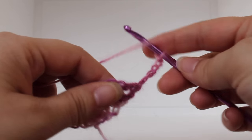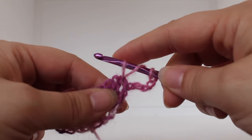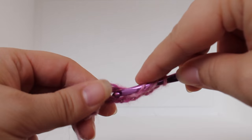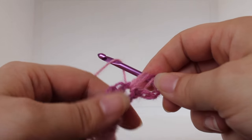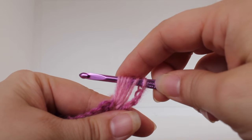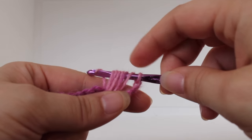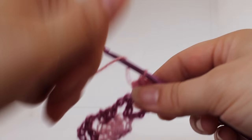To work a shell, yarn over, insert your hook into the chain one space, yarn over, draw up a loop. You want to pull it up so they're about a half an inch long. Do that two more times: yarn over, insert your hook into that same chain one space, yarn over, draw up a loop. One more time: yarn over, insert into the same space, yarn over, draw up a loop. I'm not pulling tightly — I'm leaving them a little loose to create our puff.